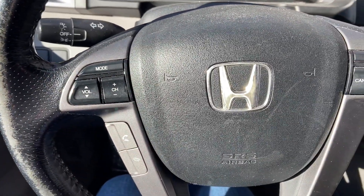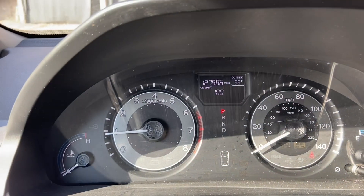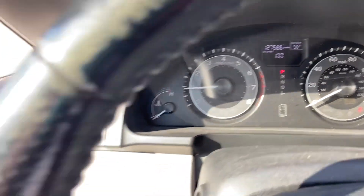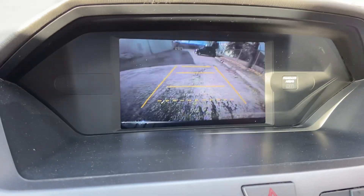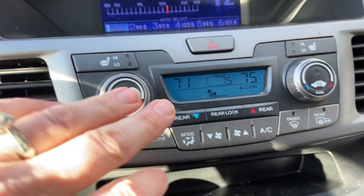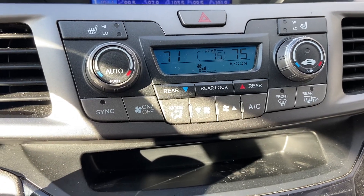You've got controls here on your steering wheel for the radio and cruise control. Your odometer reads a little over 127,000 miles. You also have a backup camera and separate climate control, so the driver and passenger can keep the temperature different, which is wonderful.